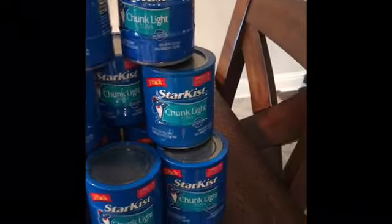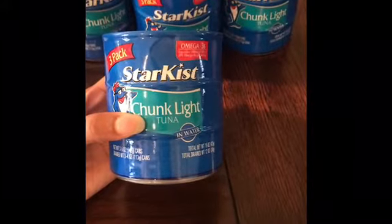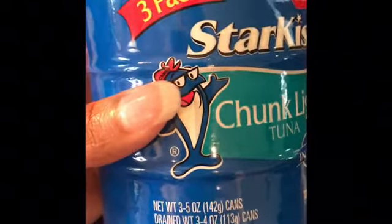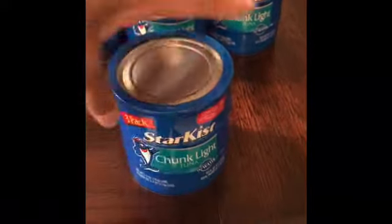So this Star Kissed Tuna comes in the chunk light tuna flavor and it has three cans that are five ounces. This is how it looks and this is the barcode.